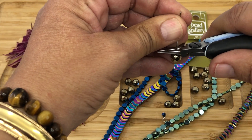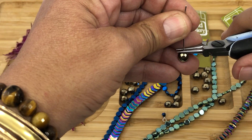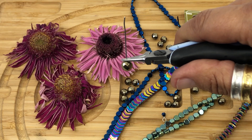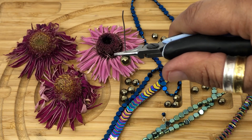If you move your pliers here you're gonna have a very big loop. If you move your pliers here you're gonna have a tiny loop. I like to go right about in the middle.